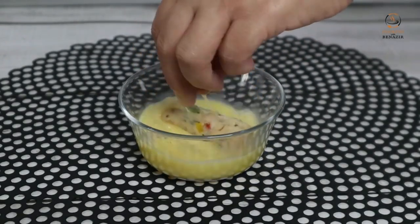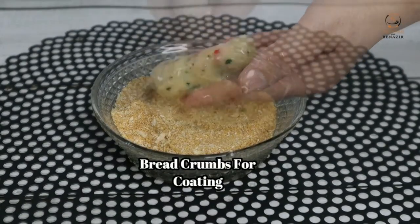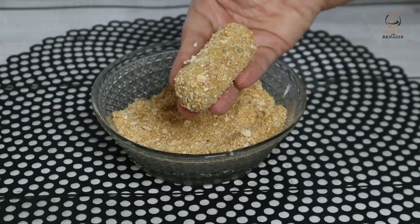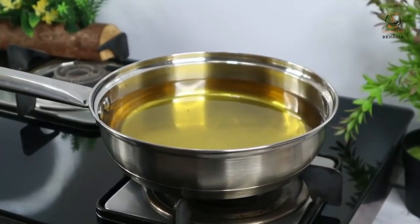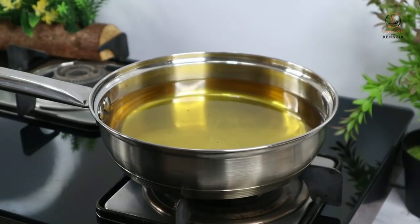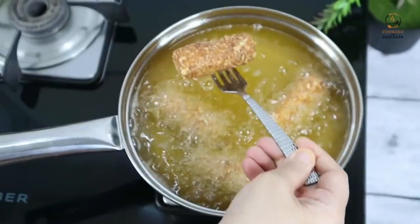Dip your croquettes. We will put them well in the egg wash, then mix them in the bread crumbs like this. We are ready to fry. We have warmed the oil well. Fry the croquettes on high flame. We will remove the croquettes when they are done.